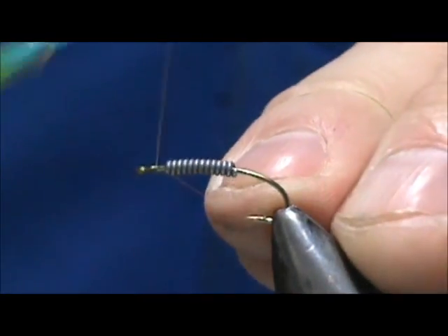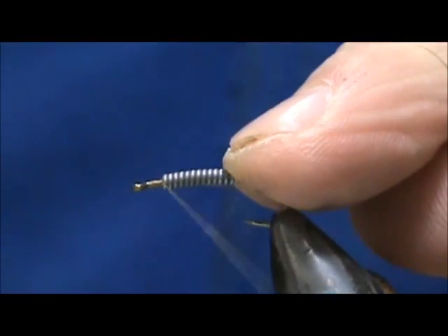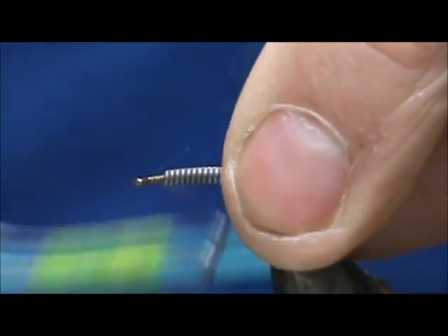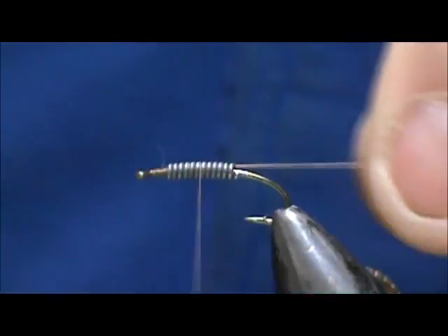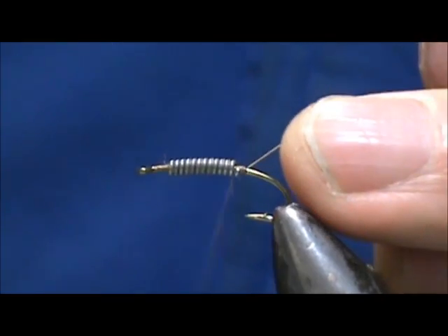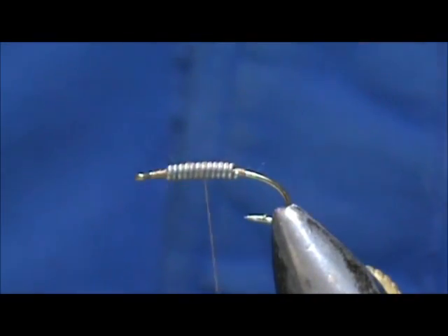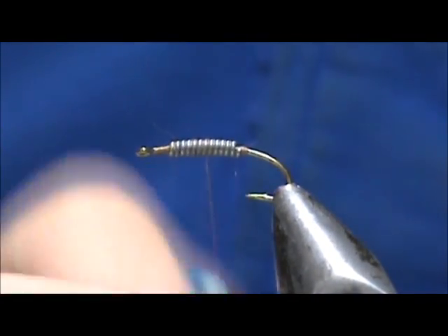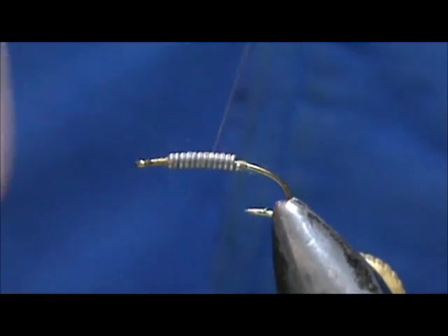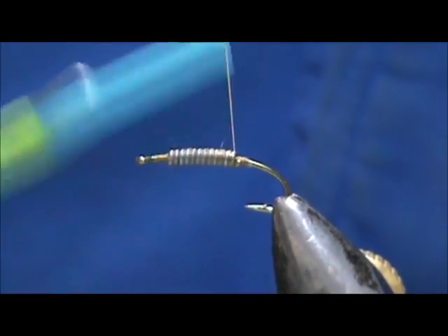We're going to start that thread behind the eye to hold the lead wraps, then move and cover the lead wraps. I'm going to spin my thread counter-clockwise to flatten it out. We especially want the rear section that's going to end up in the abdomen to be flat.